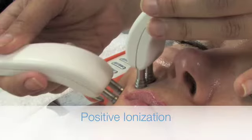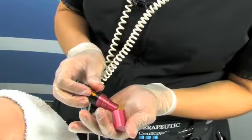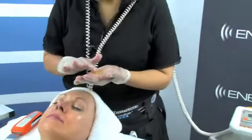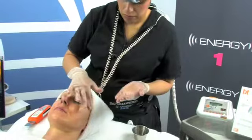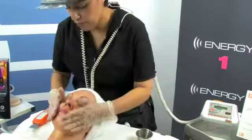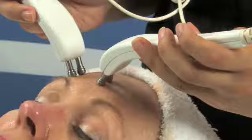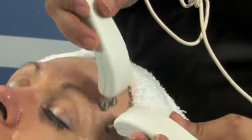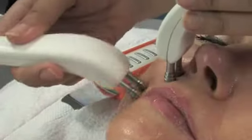Now we will move to Skin Work or Positive Ionization. We'll ionize two pumps of Energy One. We'd like to show you how to perform the Skin Work or Positive Ionization with the BT-Nano and the BT-Probes.